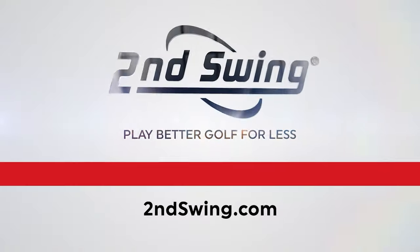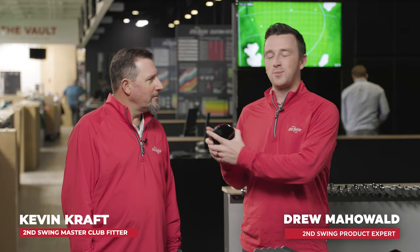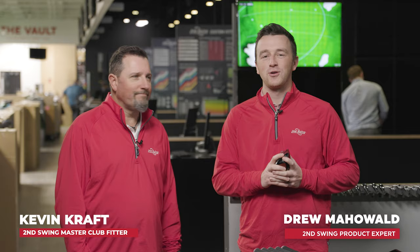But first, make sure you subscribe to the channel, give this video a like, and tell us in the comments which shaft is in your Stealth 2 driver. I'm Drew Mahold of Second Swing Golf, joined by Kevin Kraft, master club fitter here from Columbia at Minnetonka today.